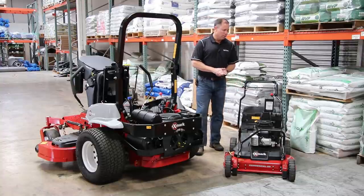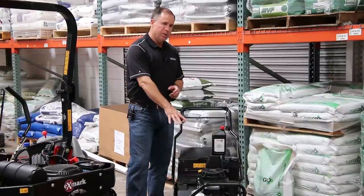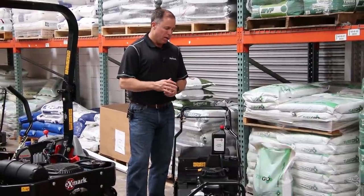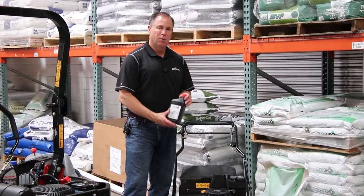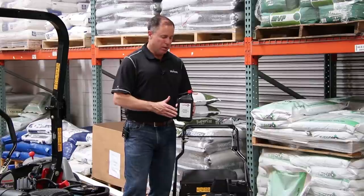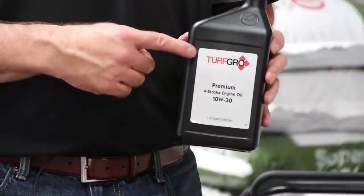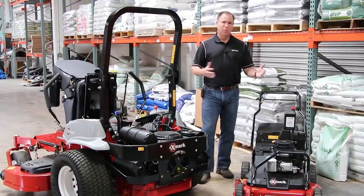On a smaller mower like this, we've got a Kawasaki FJ180 engine. You'll see this engine used on a lot of different pieces of equipment — very popular. Our very first oil change on this is going to be in the 8 to 10 hour range, and then we're going to go every 100 hours after that. This particular one will use an SAE30 or a 10W30 oil, and that's going to give you the best protection and longest life.